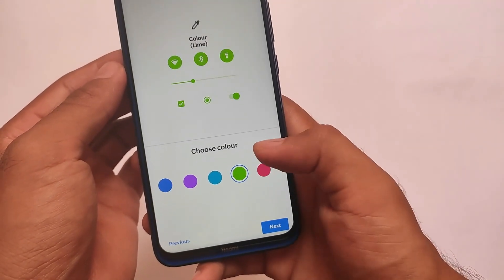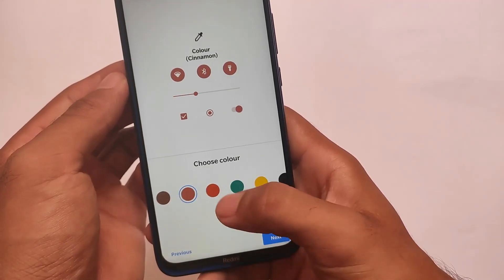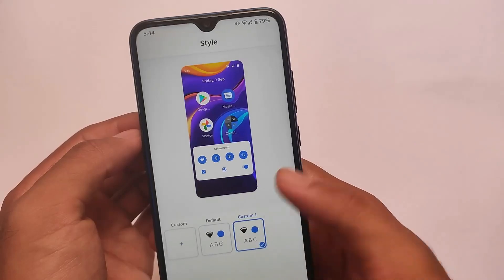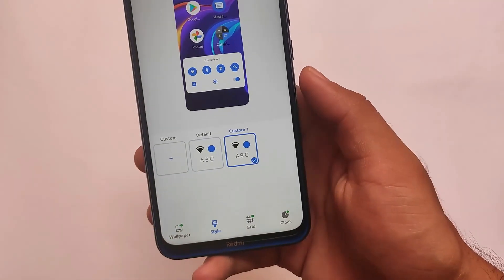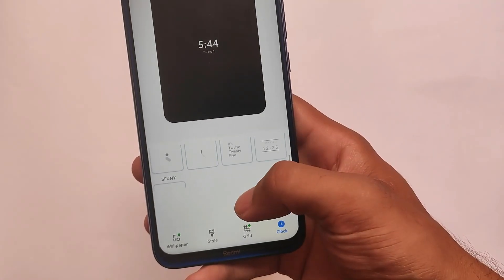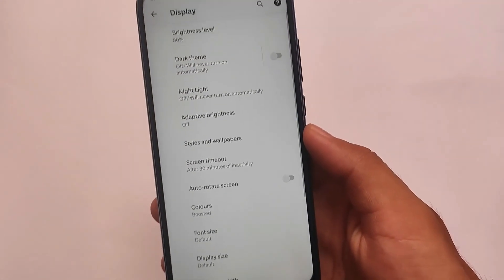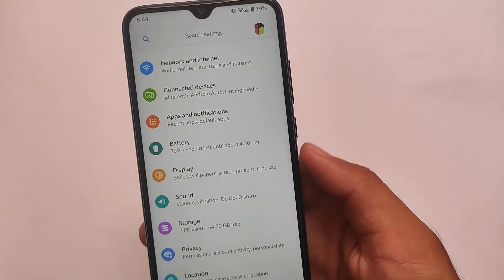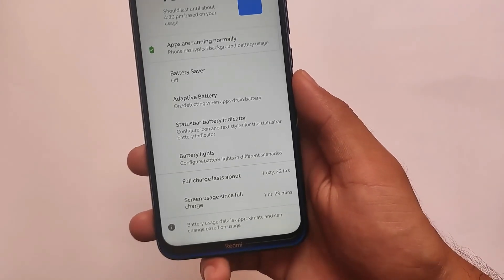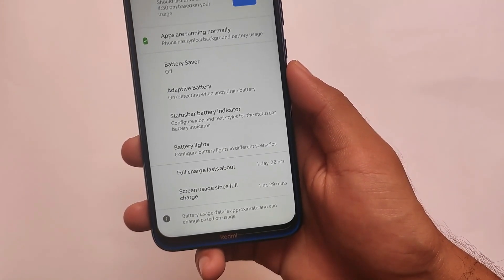If you're not looking for heavy customizations and prefer stock Android or pixel-based stock Android, then this might be a very good choice for you. You can even customize the clock style and lock screen clock style. The one thing is it doesn't contain the Android 12 style lock screen clock, since right now every custom ROM is including that.